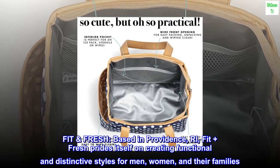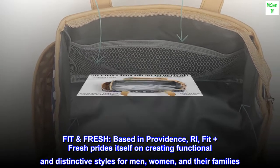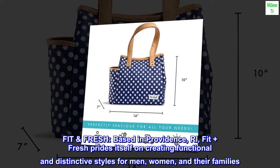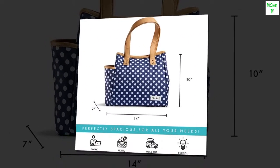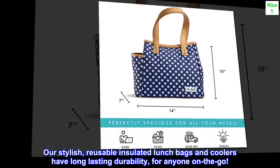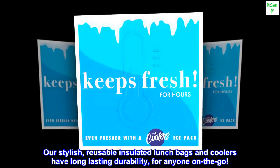Fit Fresh, based in Providence, Rhode Island, prides itself on creating functional and distinctive styles for men, women, and their families. Our stylish reusable insulated lunch bags and coolers have long-lasting durability for anyone on the go.